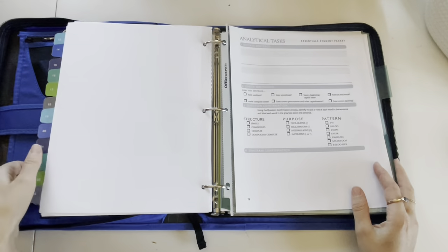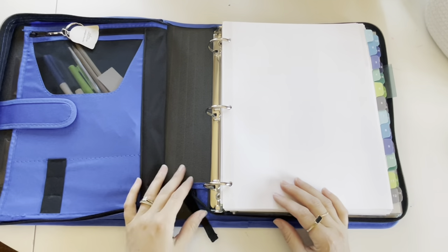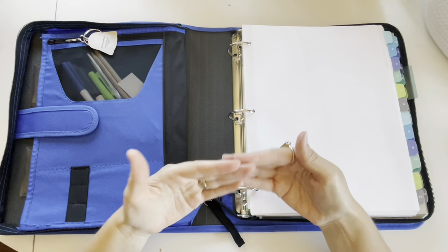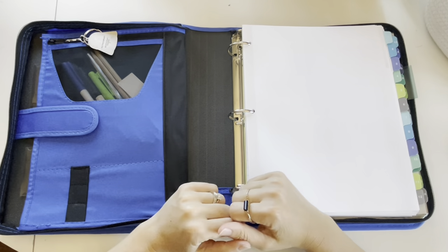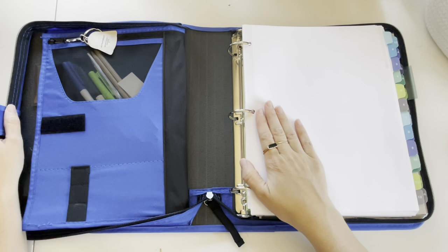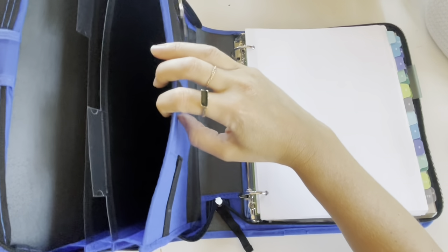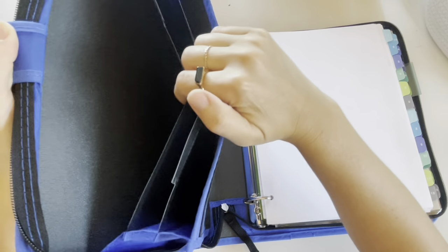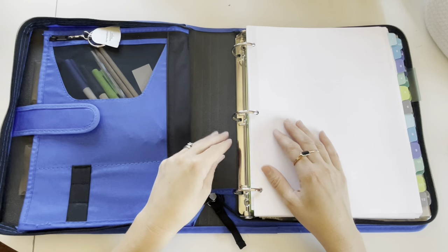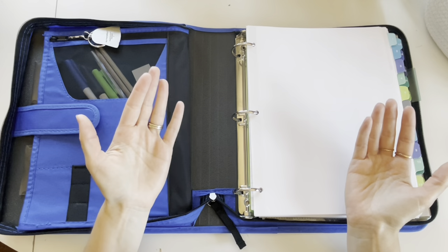I don't have dice or cards in here because those are available at community day. These zipper binders are kind of fun because they have little dividers and you can put other work in there, so this binder can serve as an on-the-go school you can take anywhere.